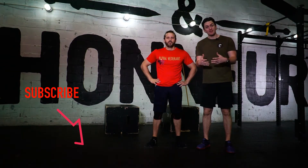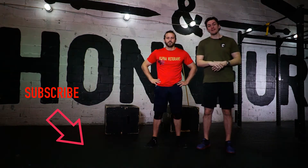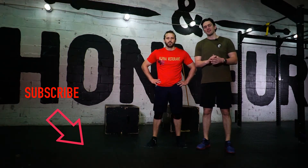Hey folks, I'm Dave Morrow, creator of Hard to Kill training programs and author of The Nimble Warrior. If this is your first time checking out my YouTube page, hit that subscribe button and shoot me a like, I'd really appreciate it.